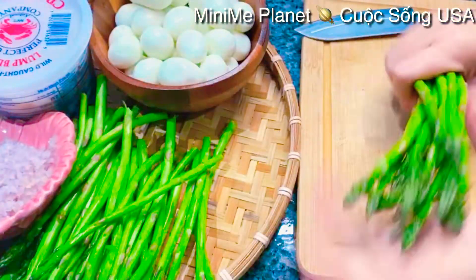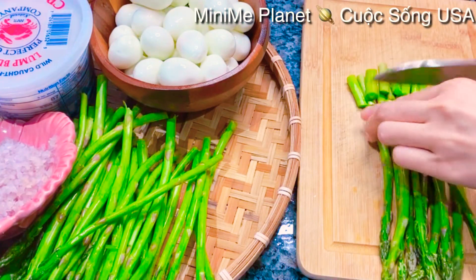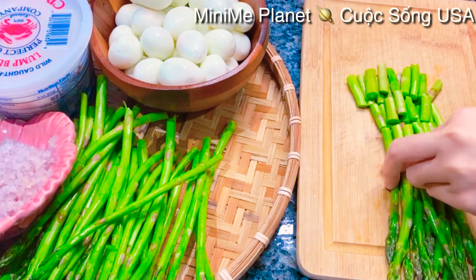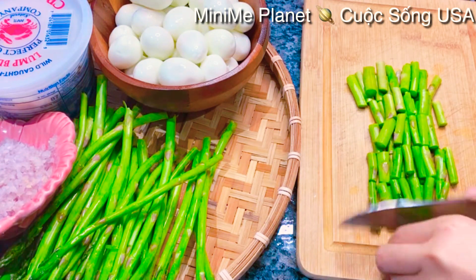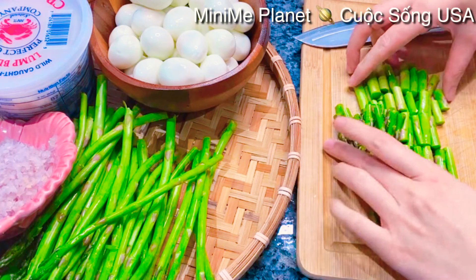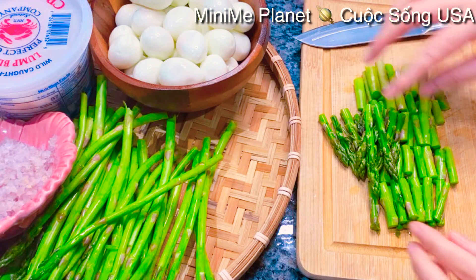Trong lúc nấu nước cho sôi, bây giờ mình sẽ chuẩn bị phần măng tây. Mình sẽ cắt những khúc nhỏ nhỏ, ngắn ngắn như thế này - cỡ khoảng 1 đốt ngón tay, tức là cỡ 1 inch. Mình cắt cỡ như thế này, sau đó tiếp tục cắt hết phần măng tây của mình.